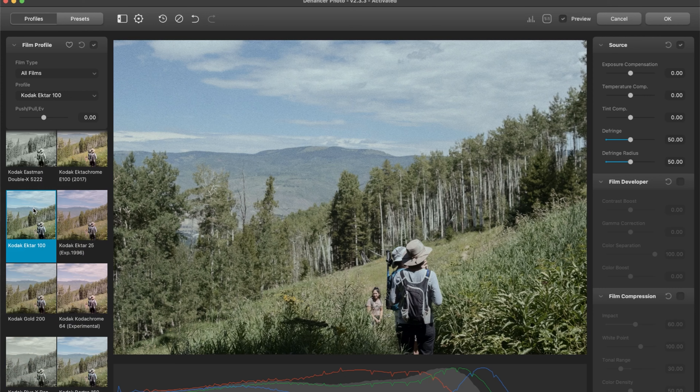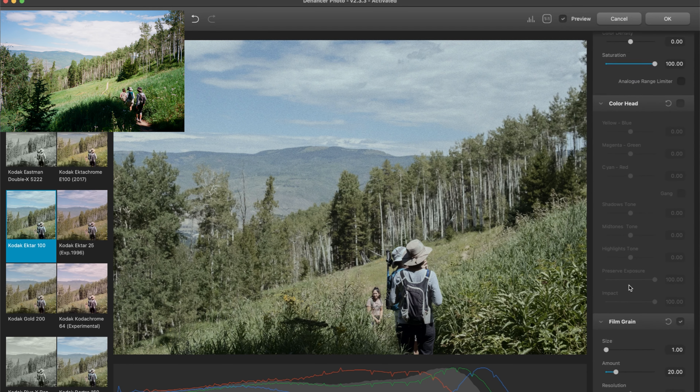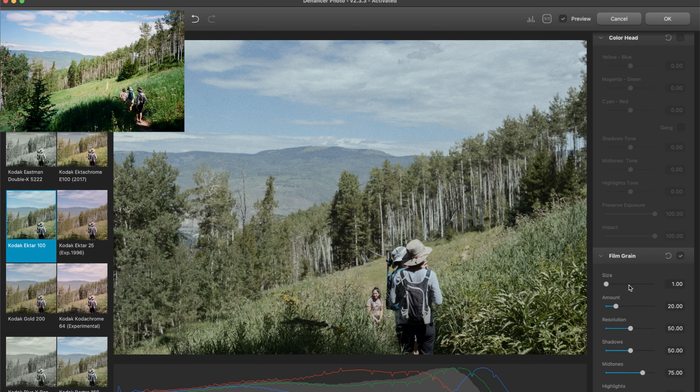This next image, I really want to compare it to a real film photo shot on Ektar 100, so we can see how accurate this is — are we actually getting an accurate depiction? Now, there are so many variables: a lab is scanning this, processing this, there are different scanners, and different ways that the lab tech will adjust the image. So just take that with a grain of salt — there will be differences regardless. But let's see how close it is. Right away we're already seeing results that kind of resemble Ektar. I think we're in a good starting point to sell this film look.